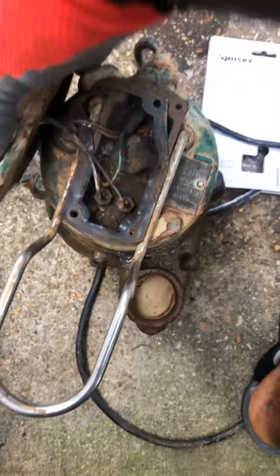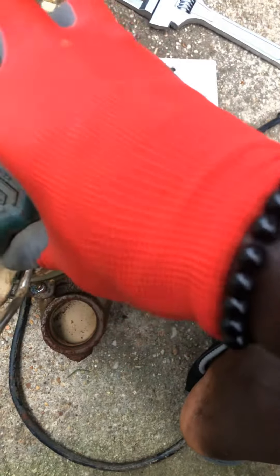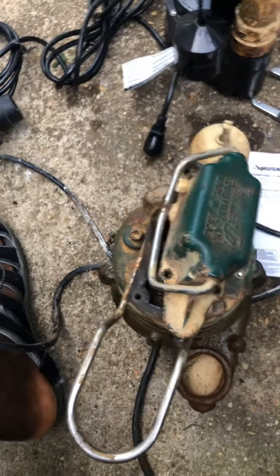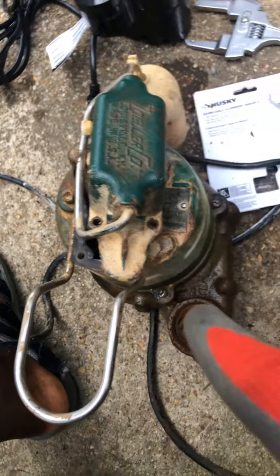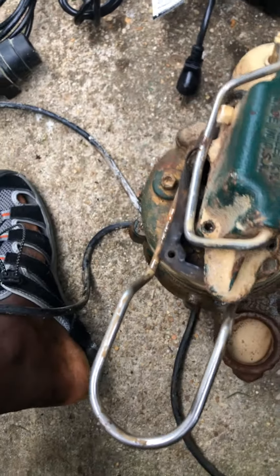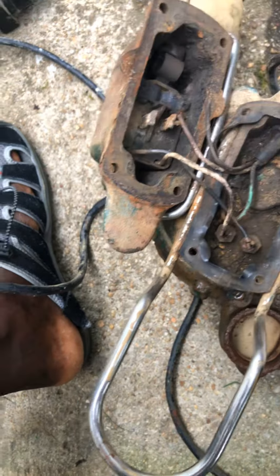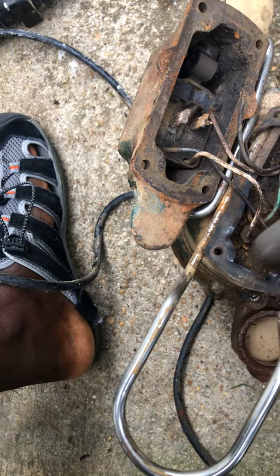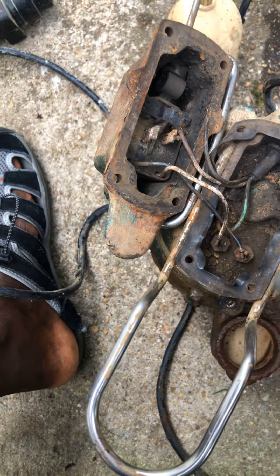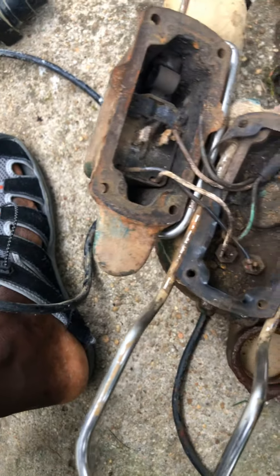I basically had to replace this old pump — it's by Zoeller, I think that's how you pronounce it. It's not a bad pump at all; it's been serving the house since 2004. Basically there's been water leakage going into the pump, and because of that, water got into the electrical and it was sparking.